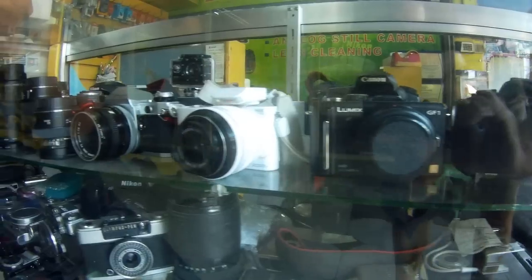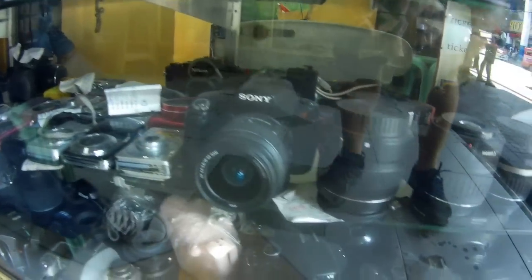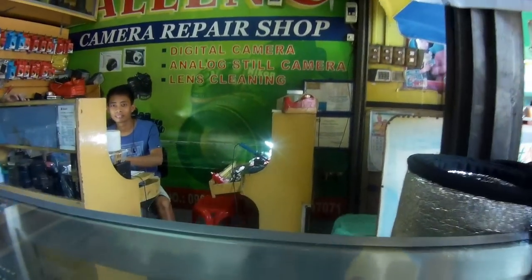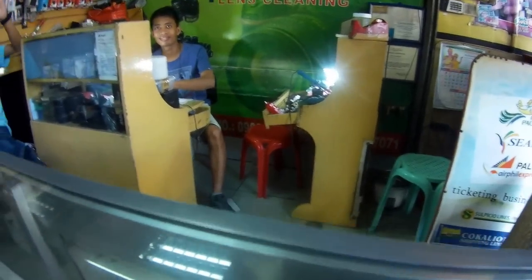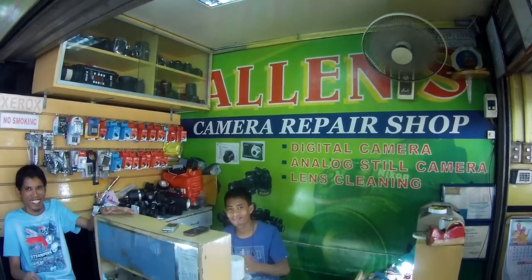If you're looking for a used camera, they've got a number of them down here, as well as lenses — Canon, Nikon, Fujifilm, a few others. Now that I have my SX-60 repaired, I'll continue using it. Love my little SuperZoom.